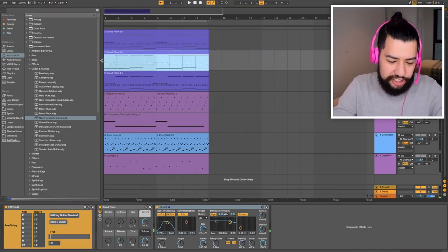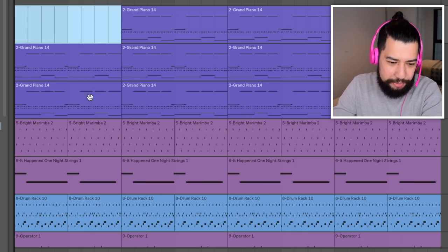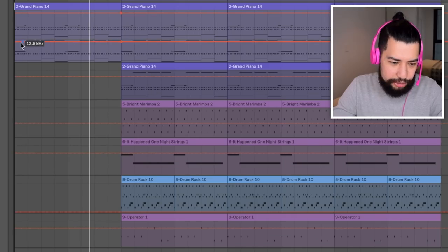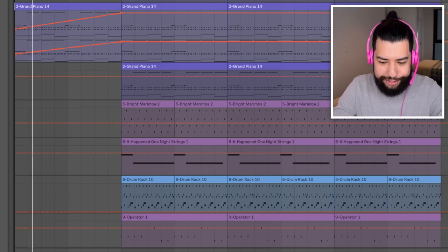I've pretty much put in all of the instruments I can fit. If I add anything more these headphones are just going to blend everything together and it's going to be really hard to hear. Now I'm going to attempt to do all of the finishing touches with only these headphones - this is gonna be hard. The first thing I'm going to do is duplicate this section a few different times. For the intro I'm just going to have the piano part playing by itself and everything can just build up. I might put on a low pass filter that can build up.